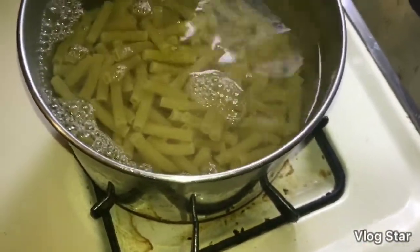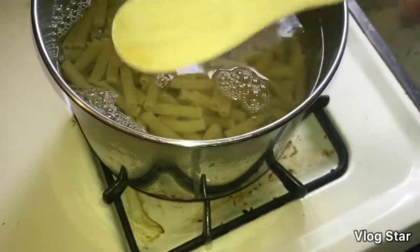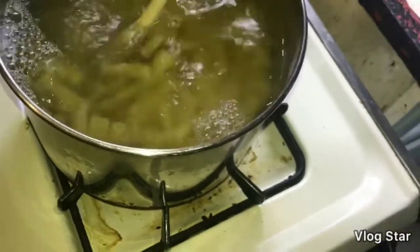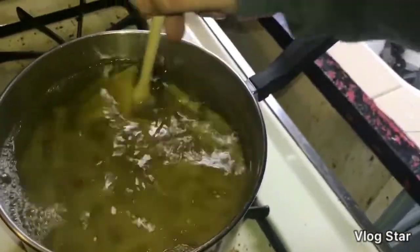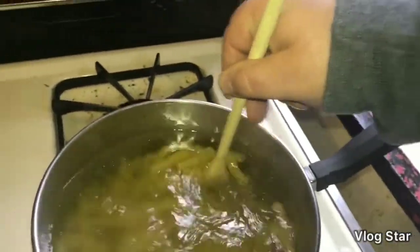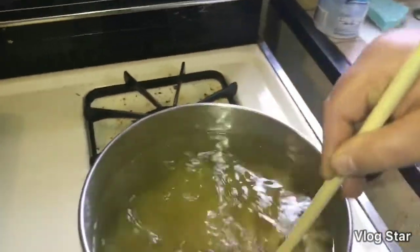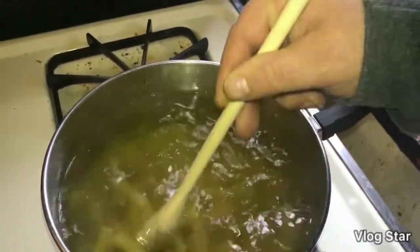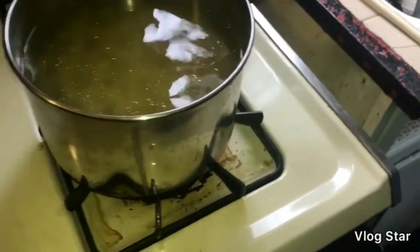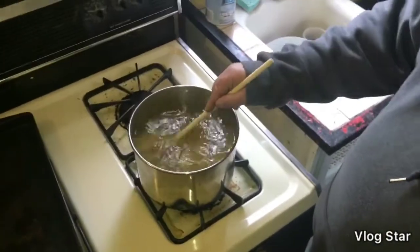Now we add our pasta. Now, wooden spoon, people. You want to make like a figure eight kind of feel in there with the pasta. We're just going to let that hang for like five to ten minutes. Why a wooden spoon? Because I'm old school, I like wooden spoons. So we're going to let this cook for about ten minutes, and while we're doing that we're going to put everything else together.